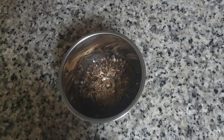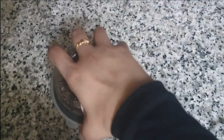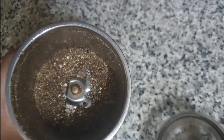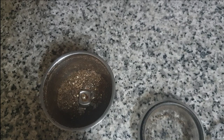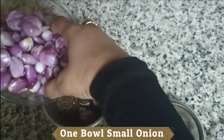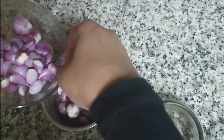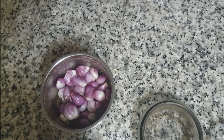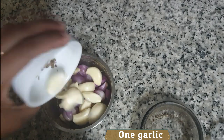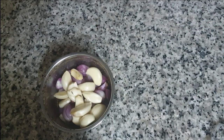Now let's put this in the grain. It is very good. It is not too much. I am going to use a small bowl for my taste. I am using a small bowl. We have to cook a little bit.